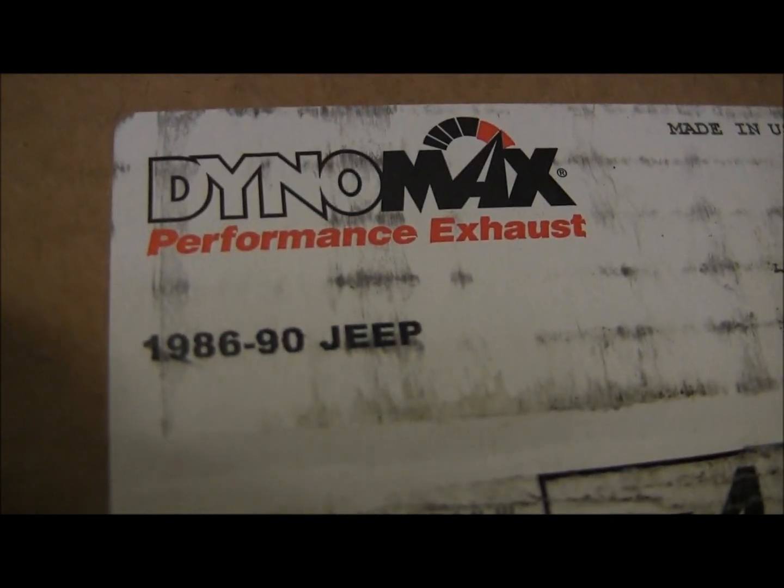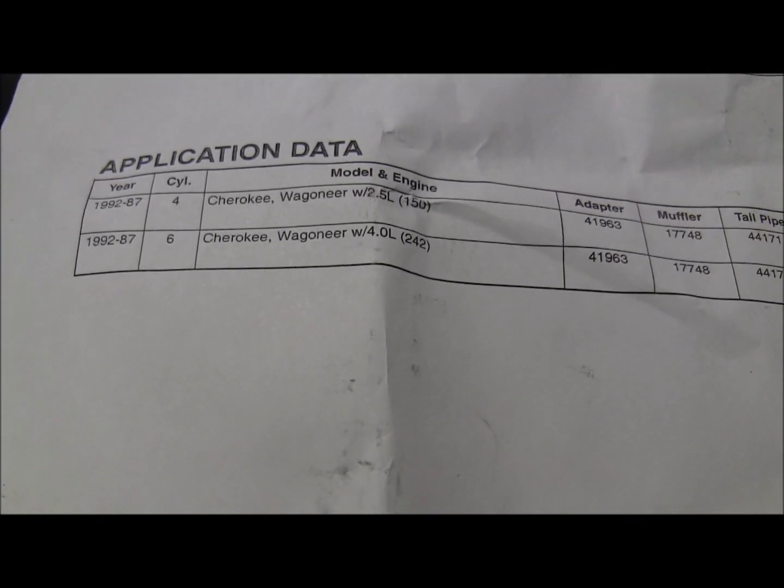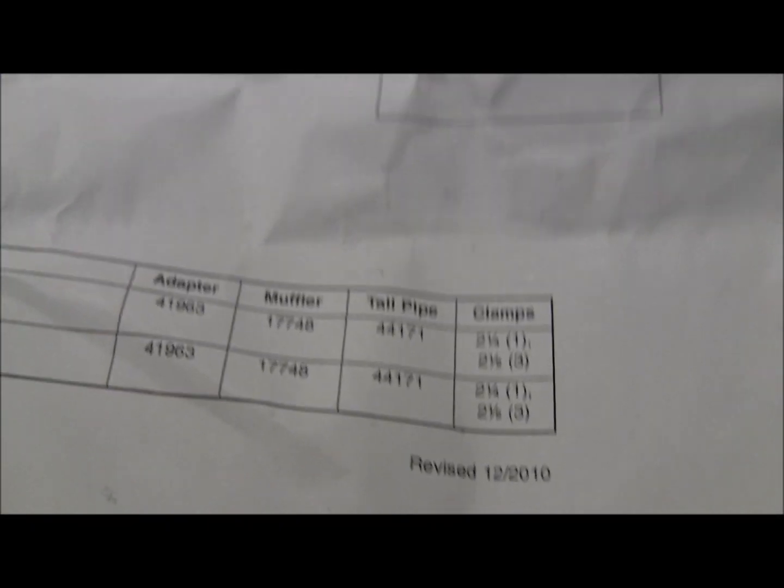But look at the ears — it says 86 to 90, and mine's a 91. I thought I ordered the wrong one. Open her up, pull out the instructions, and I do remember it being from 87 to 92. So it's all the same part numbers.